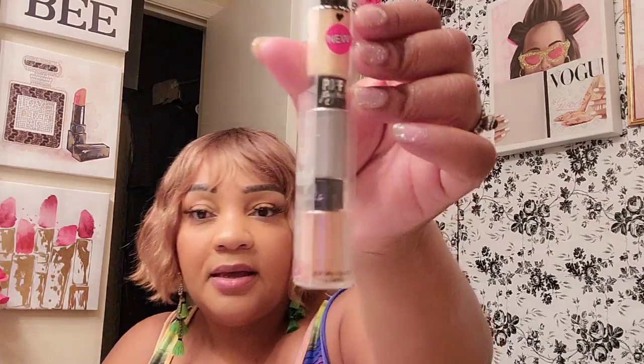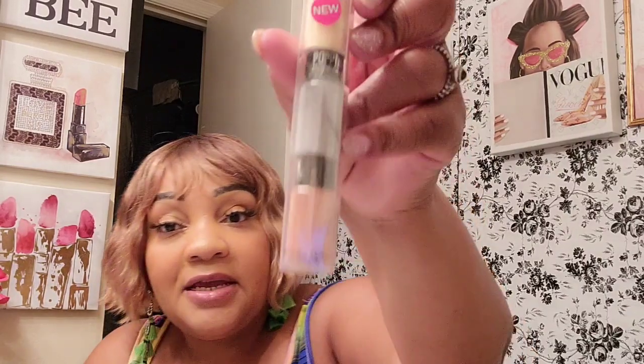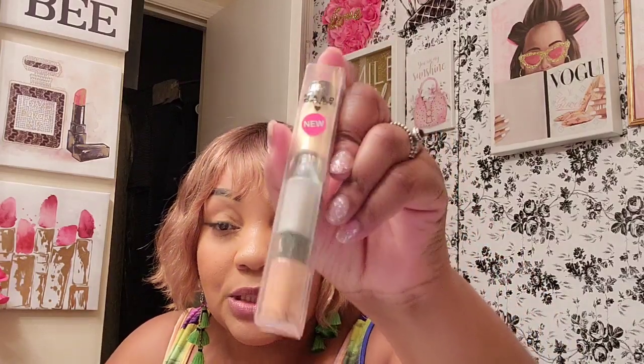I did pick up this glitter from Hard Candy — it's called Popping Pigments and the color is Shine. You can use it for your eyes or put it on your body. Personally I would use this when I want to do a glitter eye look. Hold on one second — something fell.